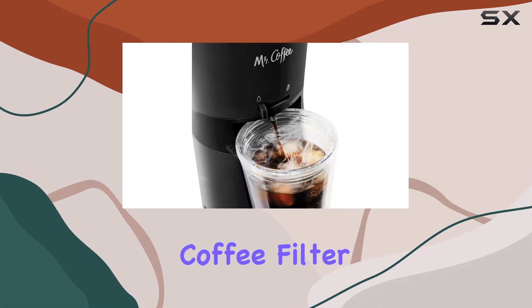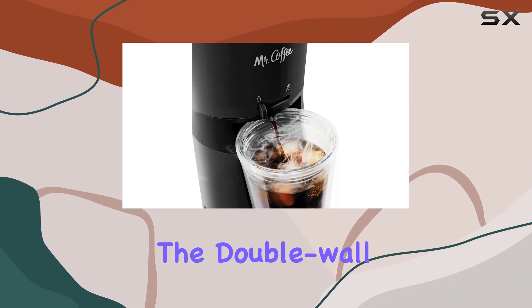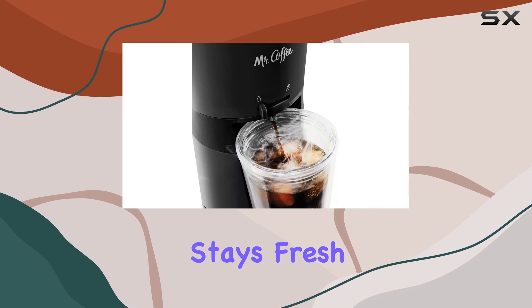Now let's talk about sustainability. The reusable tumbler and coffee filter not only reduce waste but also contribute to a better tasting cup of coffee. The double wall insulated tumbler keeps your drink colder for longer without sweating, and the BPA-free materials ensure your coffee stays fresh and safe to sip on.